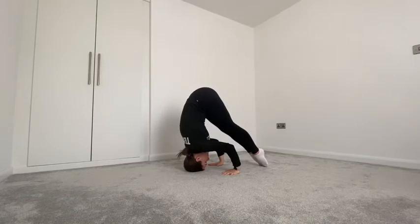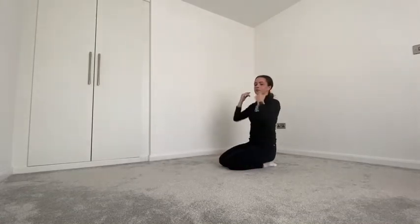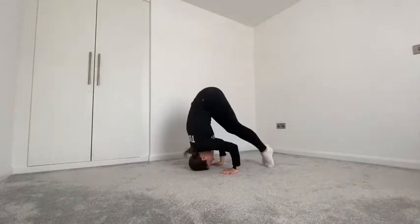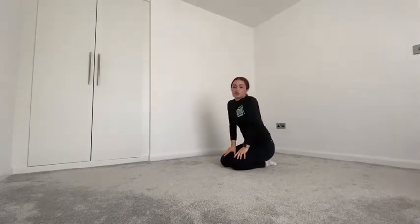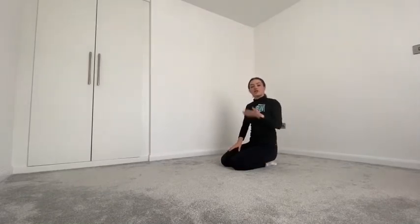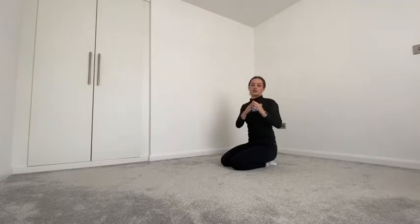Once more — nice straight legs, bum right up into the sky. To make sure you're in the right shape, I'd suggest setting up an iPad or phone to take a video so you can see if you look the same as me. If you're trying to move on to the next step and you haven't got your correct triangle shape, you're just going to fall.